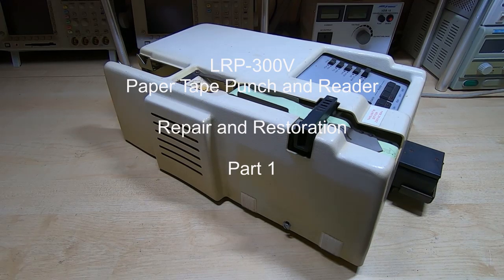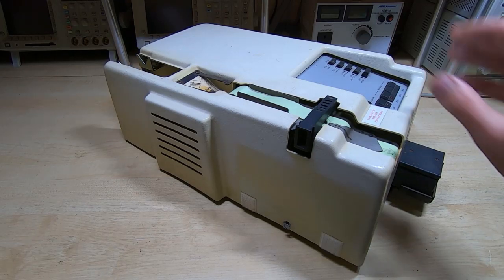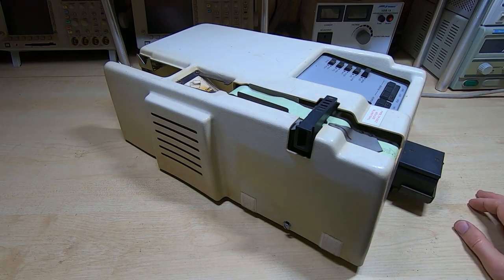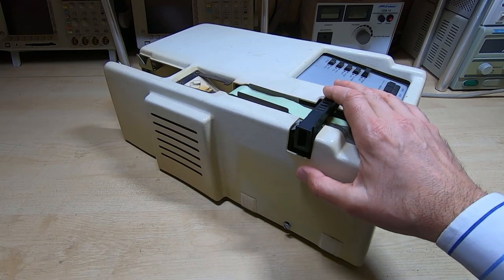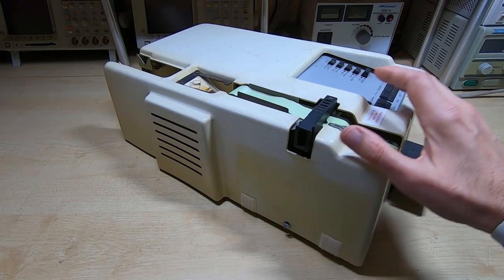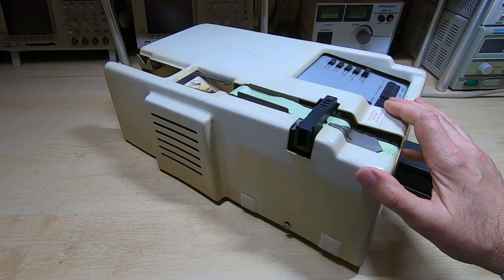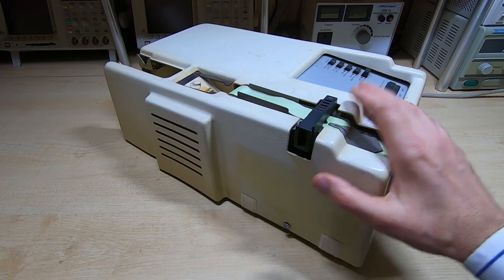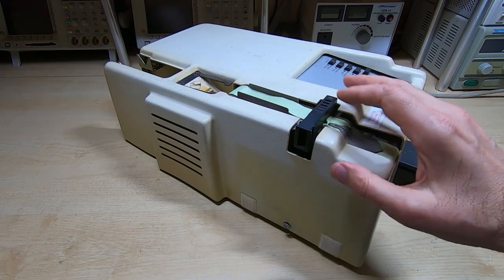I'm currently waiting for some components to arrive for other projects, and while I'm waiting I thought I'd give a brief introduction to an upcoming project - this is an LRP 300. You can probably tell it's a paper tape reader and punch. It's a fairly old unit, designed back in the 1970s. The internal workings may be a little surprising if you're not familiar with this type of equipment. It's a particularly interesting and very rare machine.